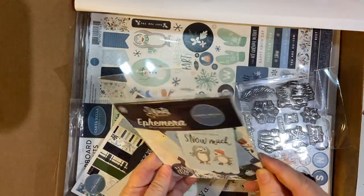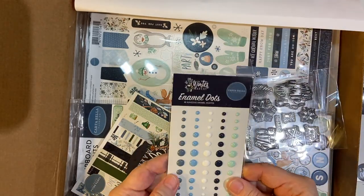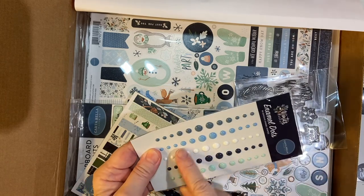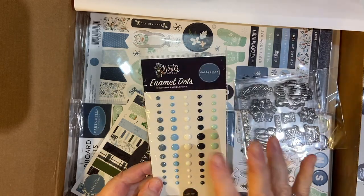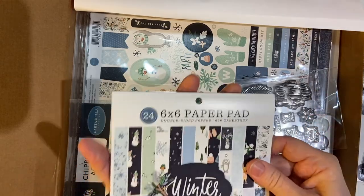It's ephemera — I always love using that. And enamel dots, which is awesome. I probably have a couple of these colors of enamel drops already, but these are really handy.